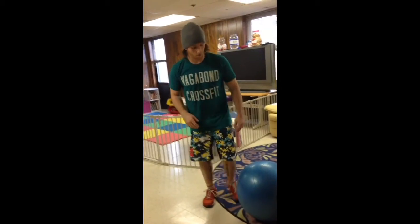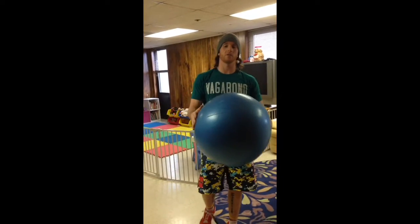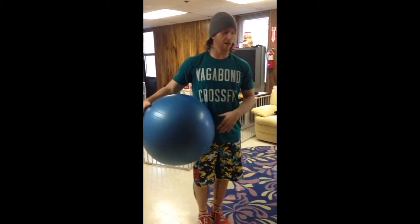Hey guys, it's Kevin from Vagabond. Real quick, we're going over dead bug variations. You guys can be doing this in your lifestyle fitness phase over the next couple weeks. We're going to introduce a little more — it's really good for interior core work but also breathing exercises as well.